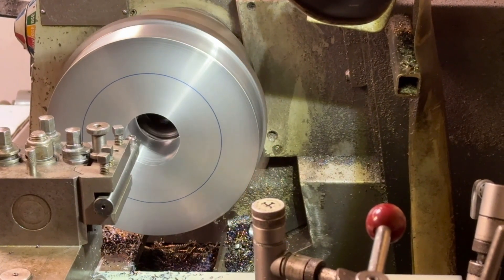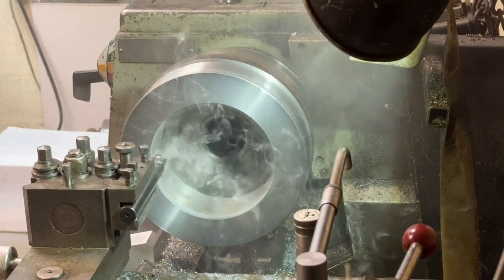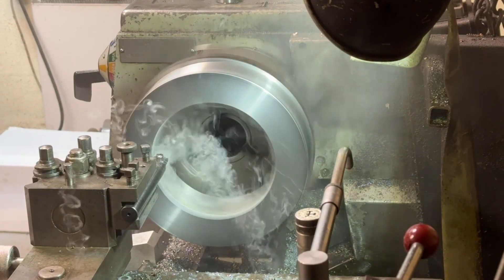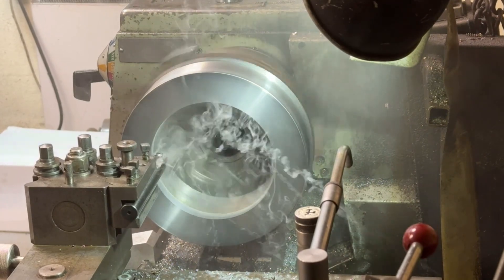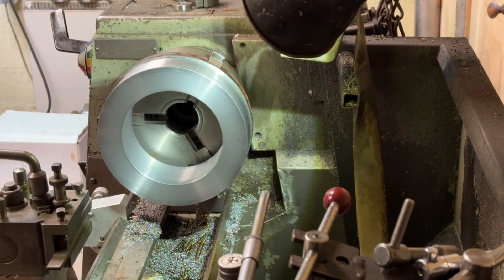So that it doesn't get too boring — pun intended — but anyway, the smoke coming off of this at the moment was just some coolant.